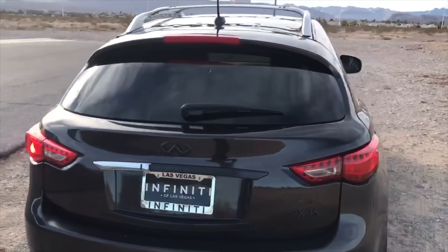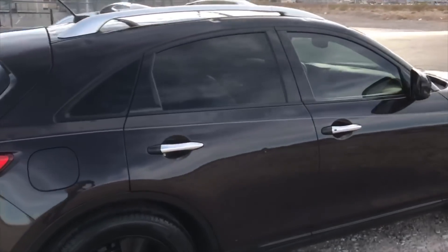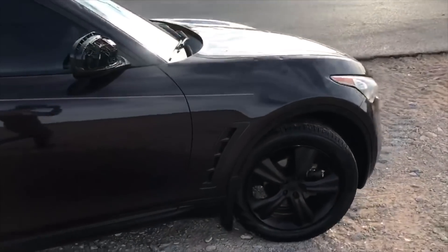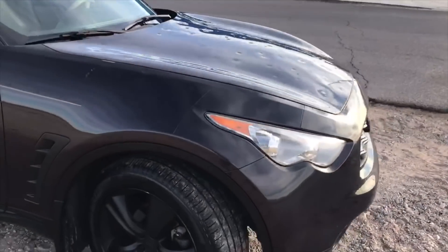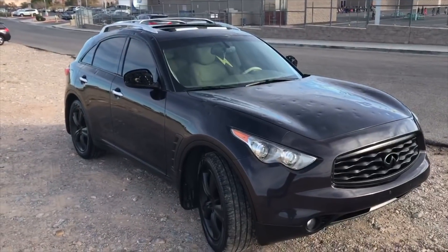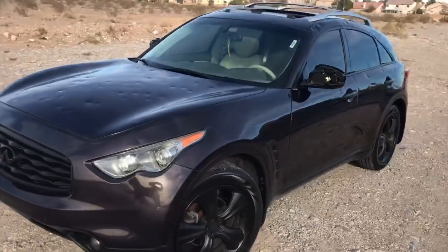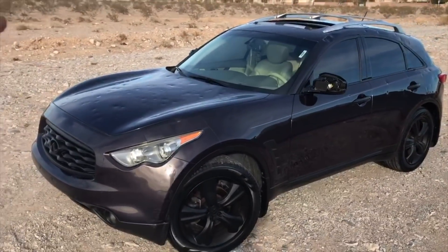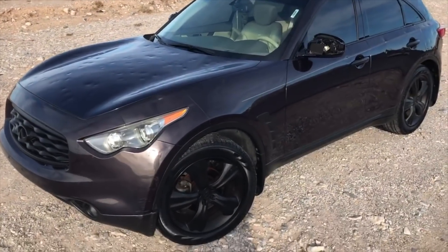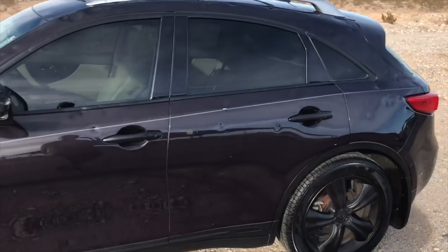It looks a lot better guys. It may not be the sharpest car on the lot, but for the price I got it for and how clean it is, I really can't complain. Of course there's dents and stuff everywhere, but the dents don't bother me. As many cars as I've gotten from Copart that were bad, this has been the most decent one, so I really can't complain.